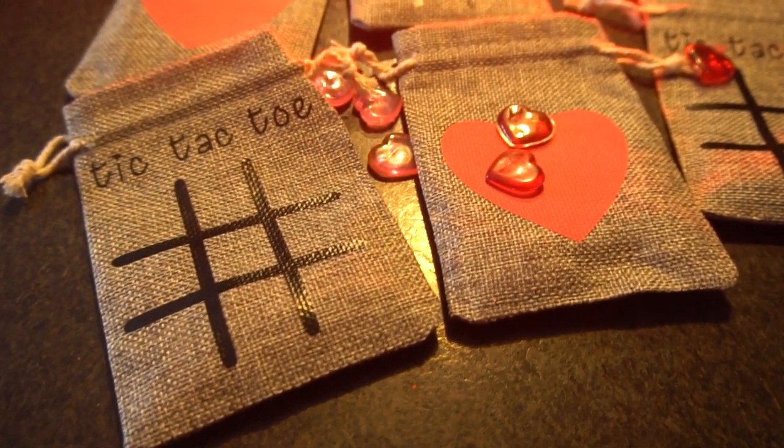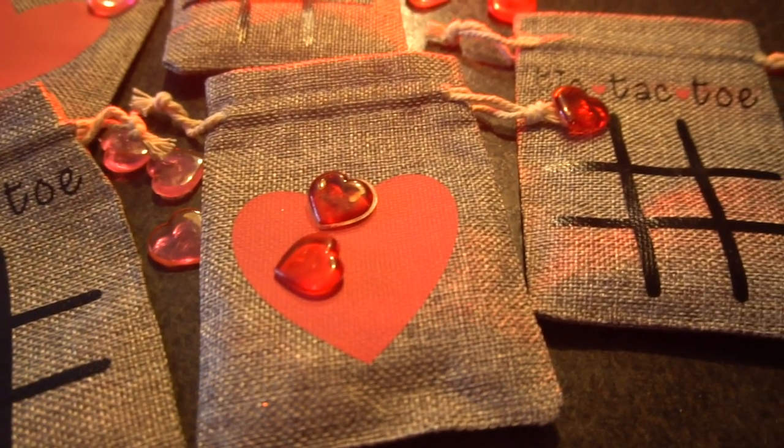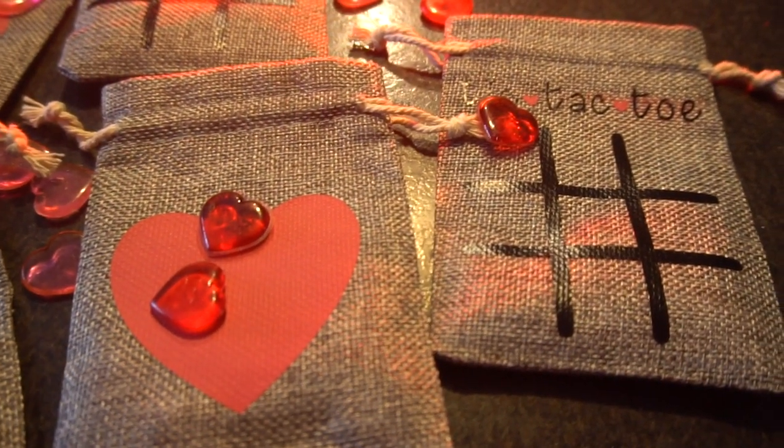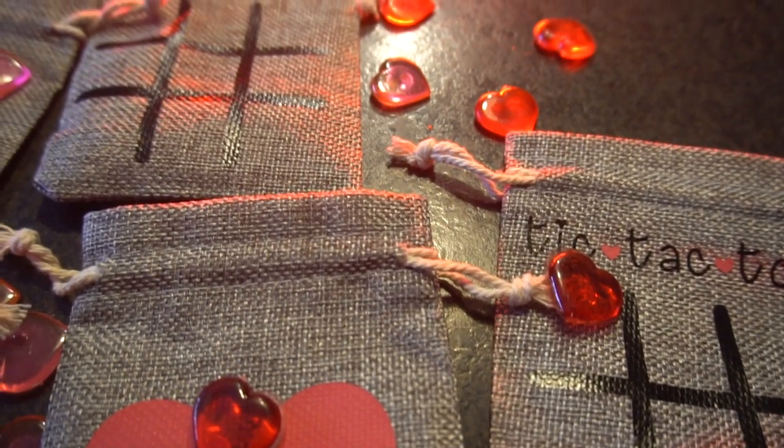Hey guys, it's Jen from My Create Crafts. In today's video, I'll be showing you step-by-step how to create your own Valentine tic-tac-toe bag set using your Cricut machine. These are so cute and couldn't be simpler to make. Now let's get started.